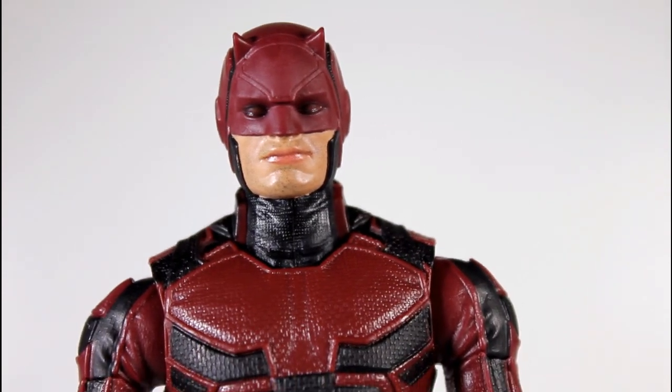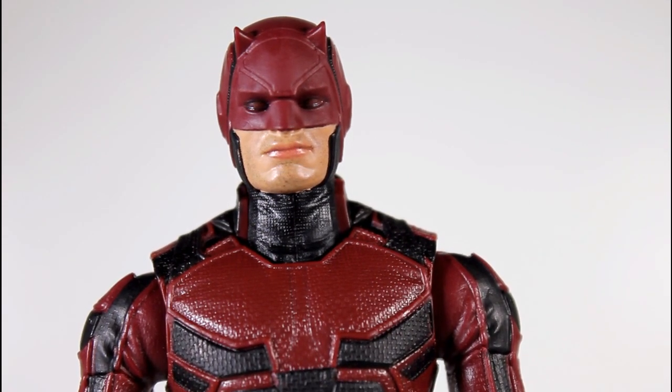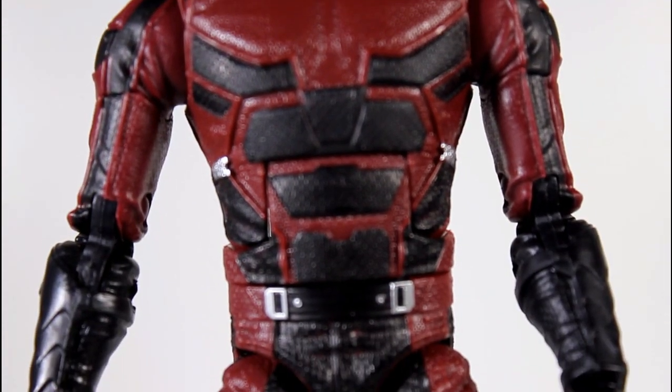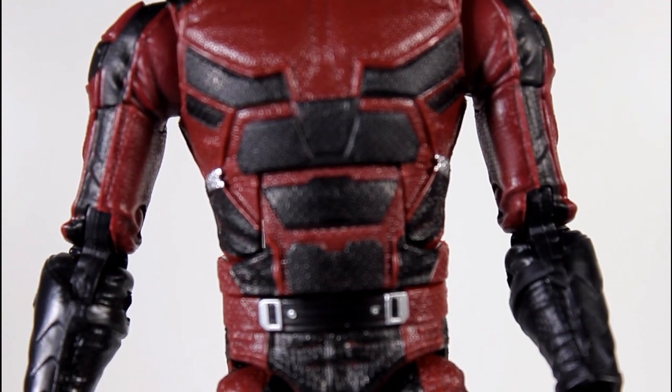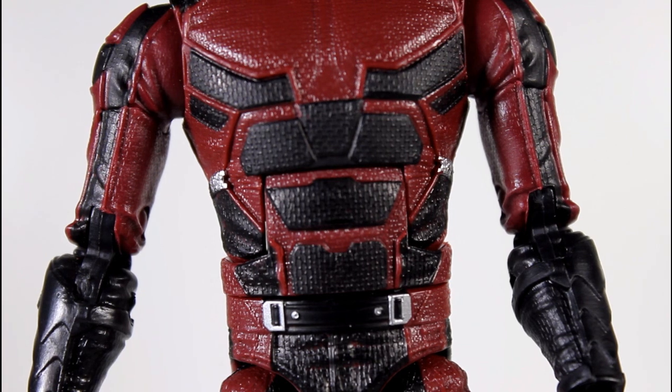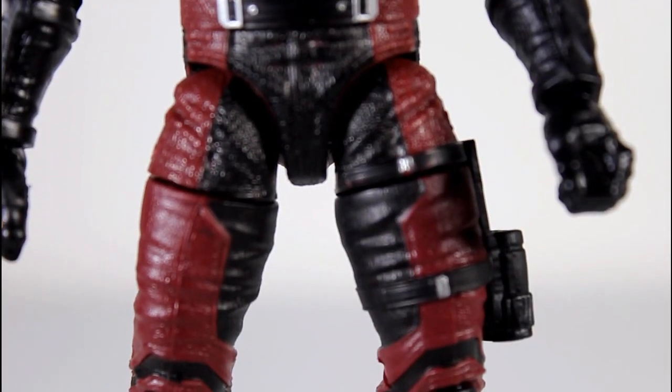I love when Hasbro makes unique movie and now TV show figures compared to when they make Marvel Legends comic book figures, because the comic book figures allow them to reuse the same body parts over and over again and just repaint them. They've been using these same body parts for years and years. But the movie figures cause them to be more unique.